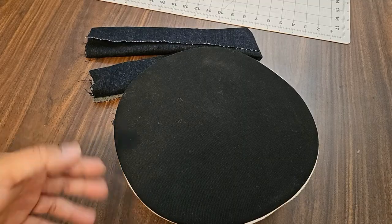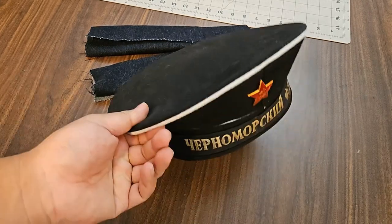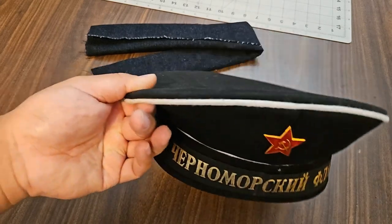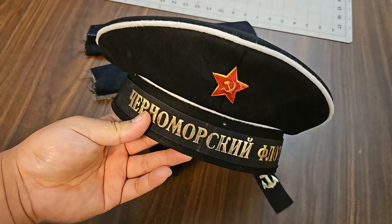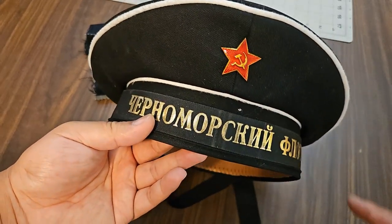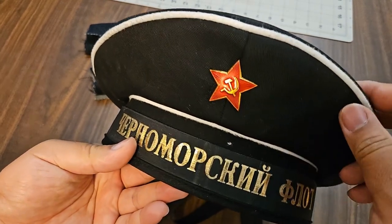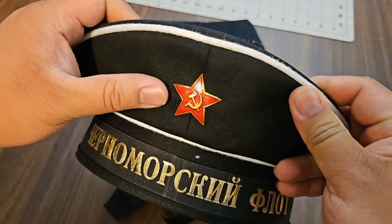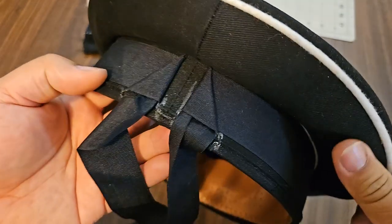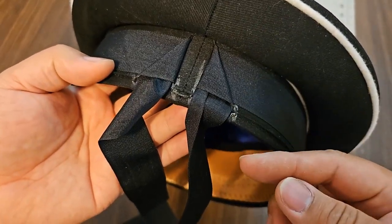A final bit here — filming this the next morning because I got done with alterations to the reproduction hat at about 10:30 at night. You can see that I replaced the replica star with an earlier style star. It's not quite centered but that's okay. And on the back here I went through and added the drawstrings like I said I would.